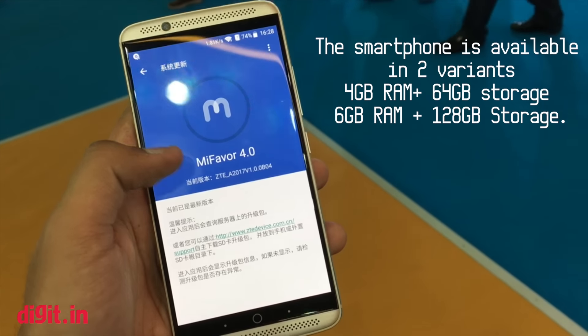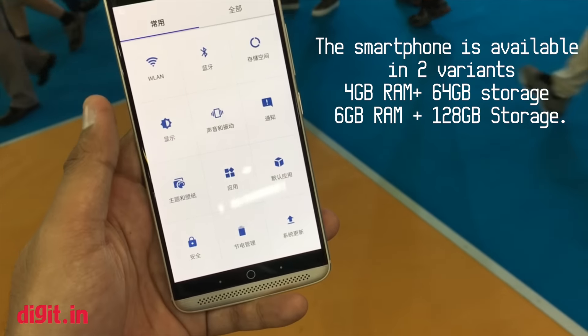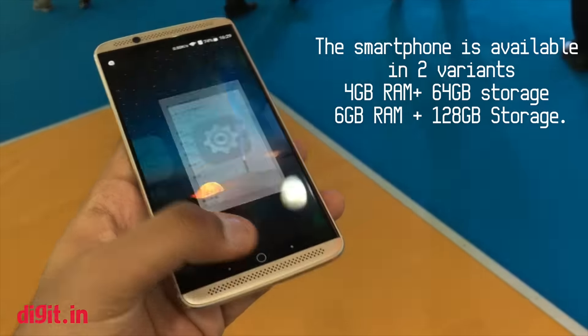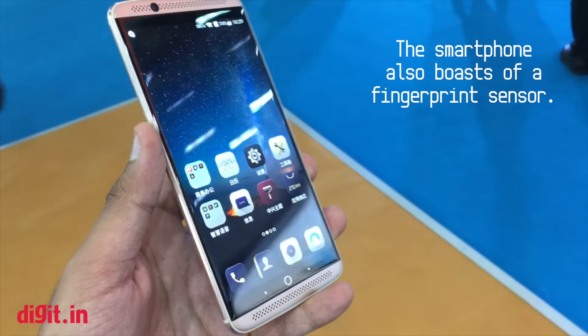It is available in two variants: 4GB RAM with 64GB storage, and 6GB RAM with 128GB storage. The smartphone supports expandable storage up to an additional 128GB via a microSD card. It also boasts a fingerprint sensor.